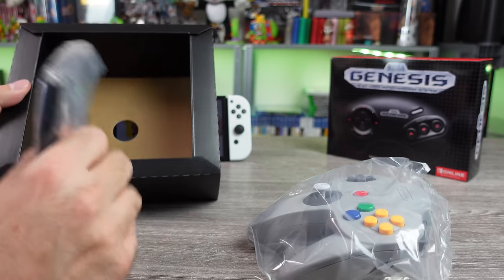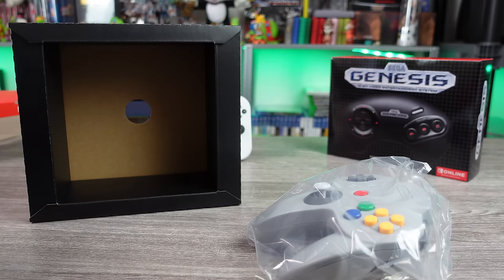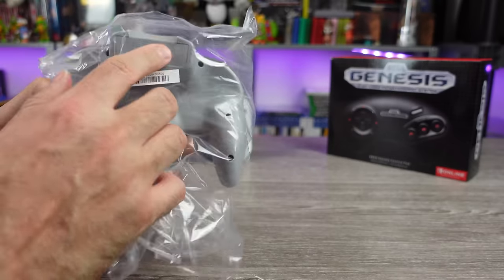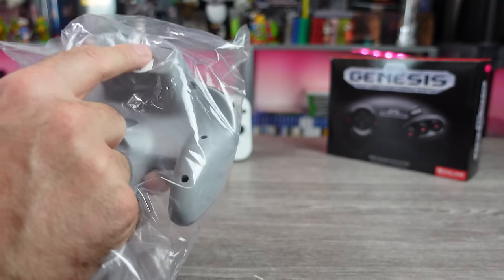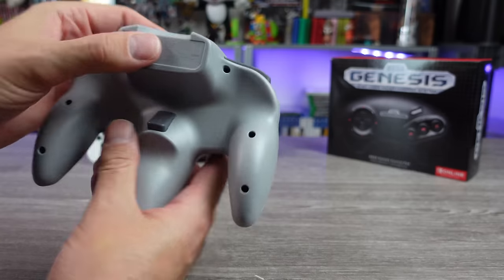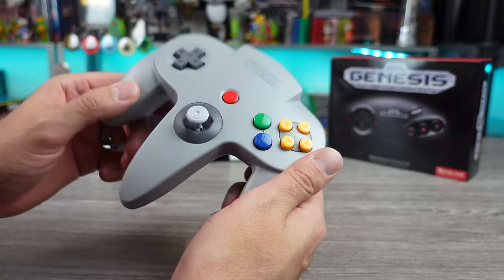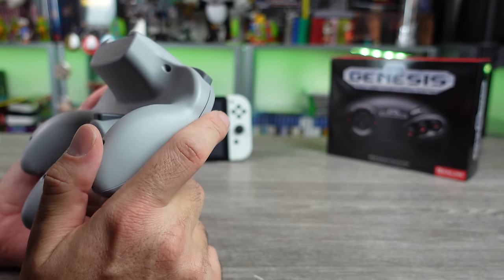It comes with a Nintendo branded USB-C charge cable and nice presentation on everything in the box. I was immediately looking at the back here — how did they do this? Did they just flatten this or what? It has a non-existent memory pack in there. Maybe we'll have to pay to unlock that feature later. And this definitely has more weight to it than the original controller.